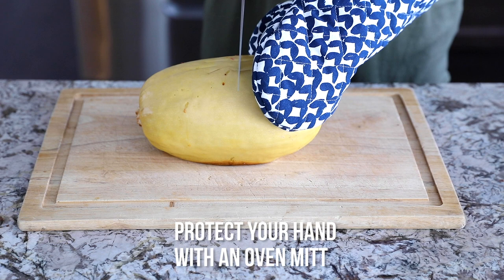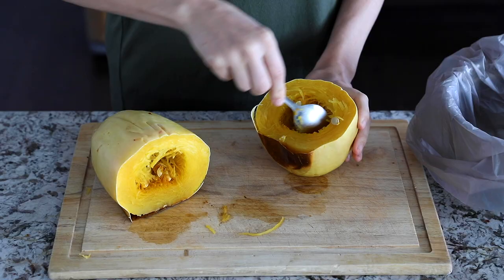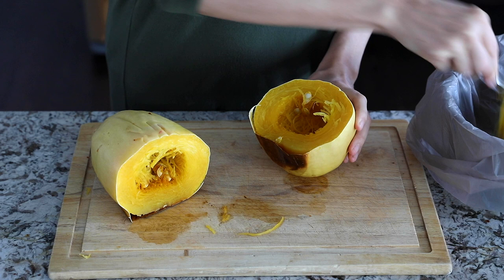I'm going to protect my hand using an oven mitt to cut it in half. Be very careful because it's quite hot and there will be a lot of steam. I'm just going to let it cool before I scoop out the seeds — you can see it's cooked all the way through the middle. Now that I've let it cool, it is so easy to scoop out the seeds. You can save the seeds and roast them later, but I'm just discarding them.